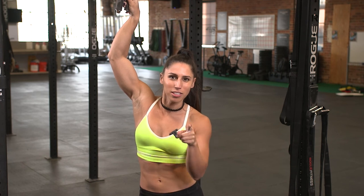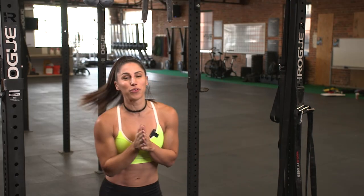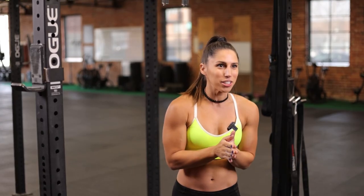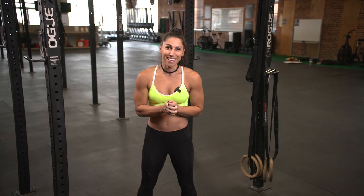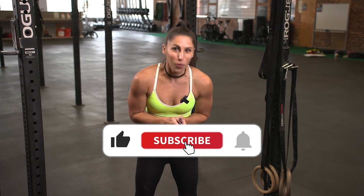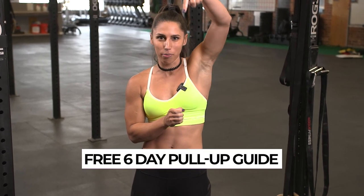Hopefully that was helpful for you and will help you find ways to improve your grip strength without getting grips. There's lots of different things you can do at home using towels and all the stuff I went over today. If you like this video, make sure to like and subscribe. Don't forget to download my six-day free pull-up guide — it's down below. Grab it, get started with your pull-ups, and let's finally get that grip strength. I'll see you all next time.